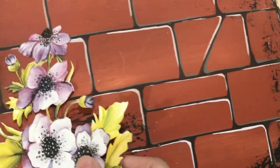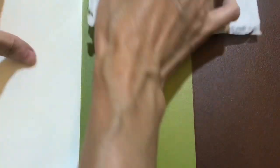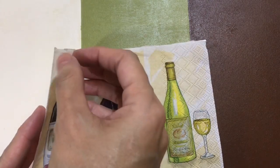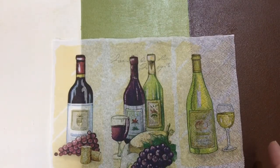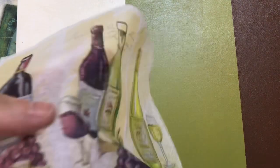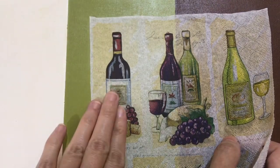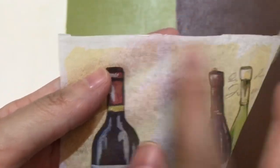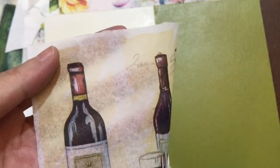Now I will show you using the decoupage napkin. This is the decoupage napkin - three layers. I take off the two white color layers and I need only this one layer. Usually if I use decoupage napkin I like to use a white color surface because white color will keep all the original color of the tissue. All the colors will remain.